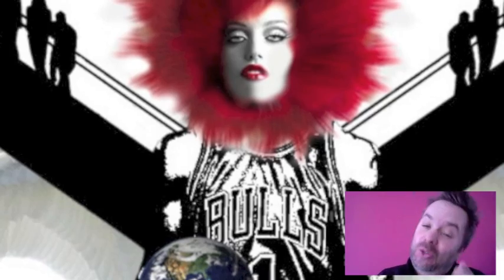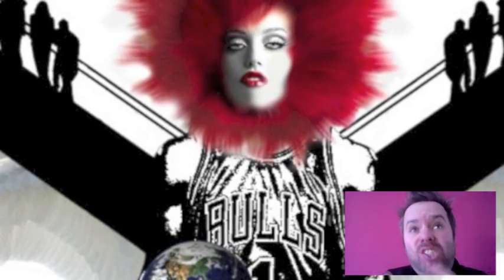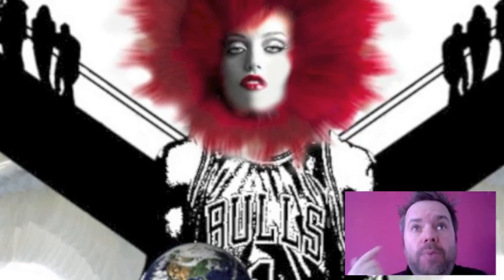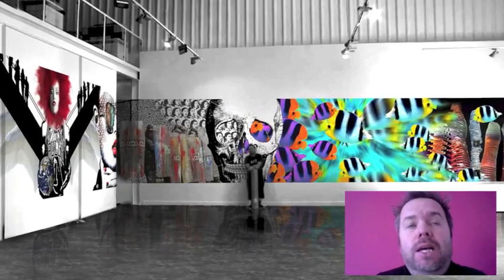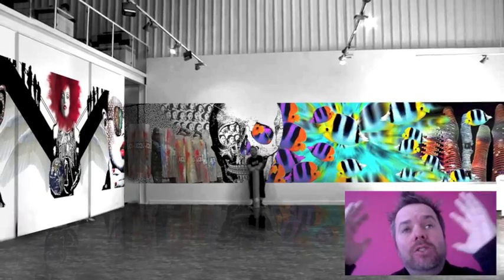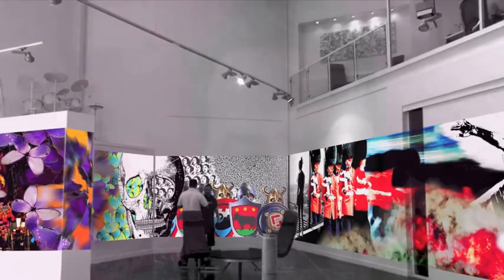I'm happy to introduce you to Hope. She is the woman — she is our Hope. She makes sure that the world turns the way it should be. She is the middle part of the piece that will be 57 meters all around, and she's there in the middle holding Mother Earth. That is the motivation and what my project is about at the Mojo Gallery in Dubai.